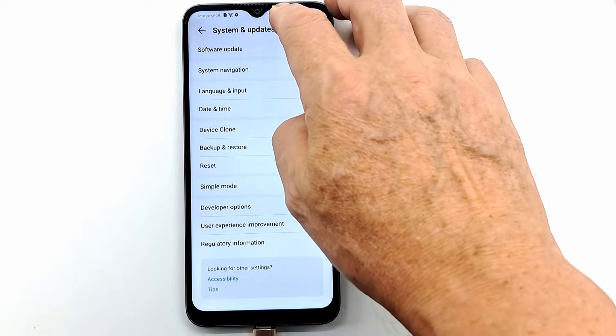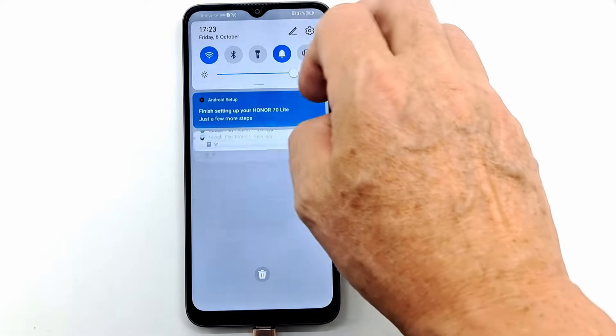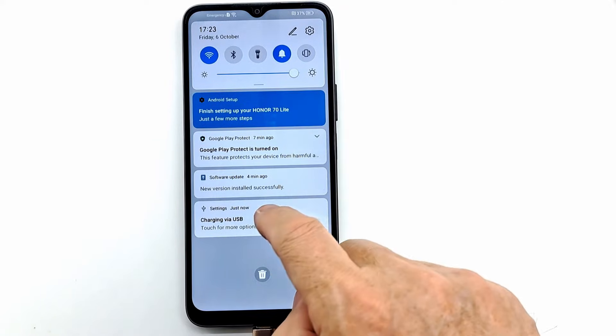Drag down the notification bar, search for the USB notification, tap on it and select Transfer Files.